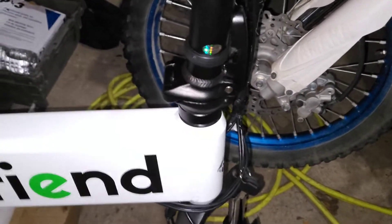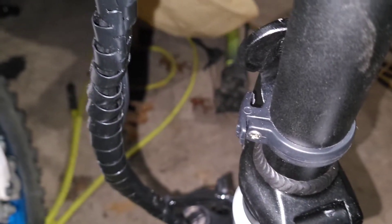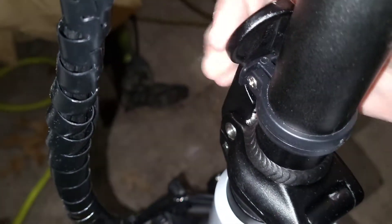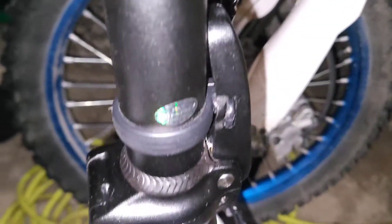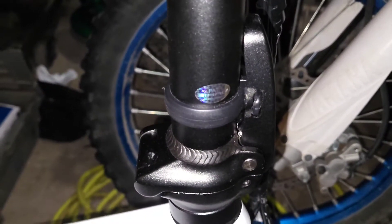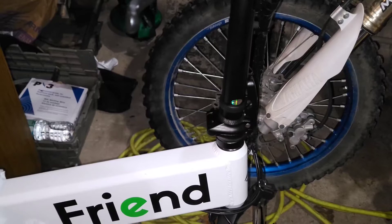The last thing I forgot to mention is there is a little piece which I would consider a safety. Right here — after you have it set, you slide that in and it goes right into the hole there. That is sort of just an emergency safety, in case you hit some big rock or something. Just sort of a safety measure to finish the project when you're all said and done. That is all about the handlebar setup.